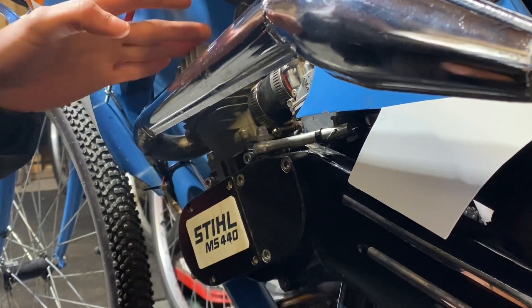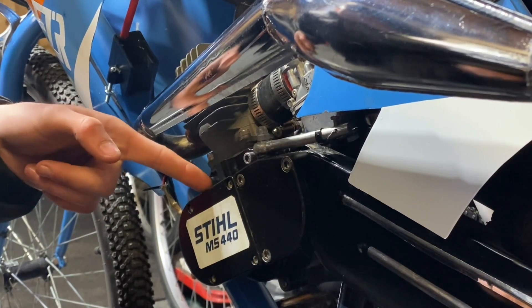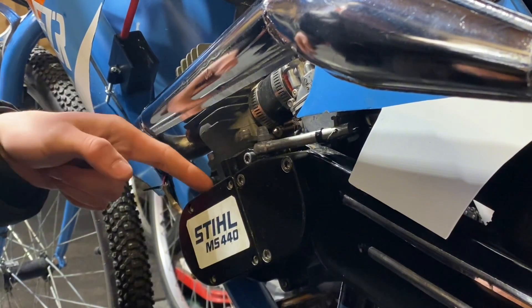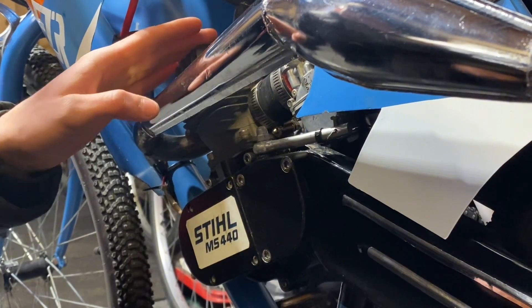The engine in question is the Stihl MS440 Hybrid. What this mod is going to achieve is it's going to pull timing at a higher RPM and allow the engine not to have too much timing to where it could pre-detonate.